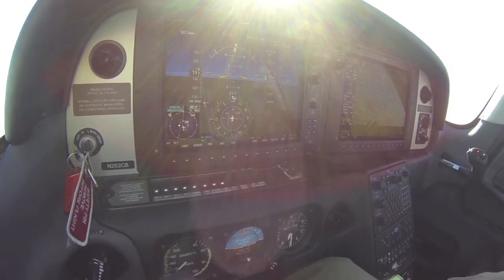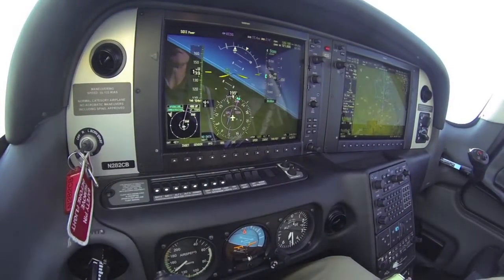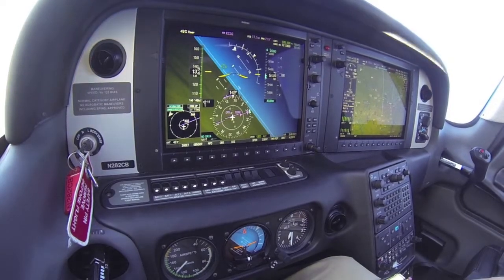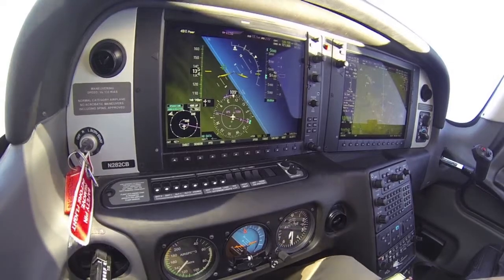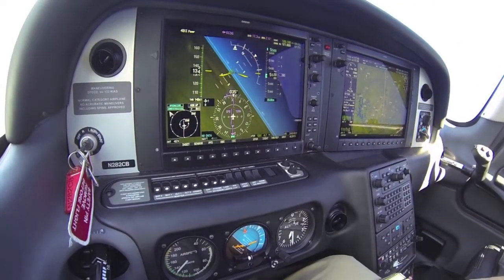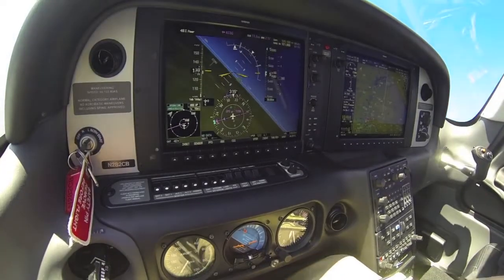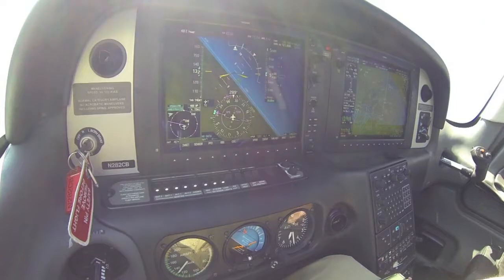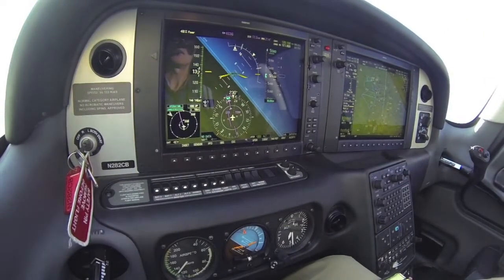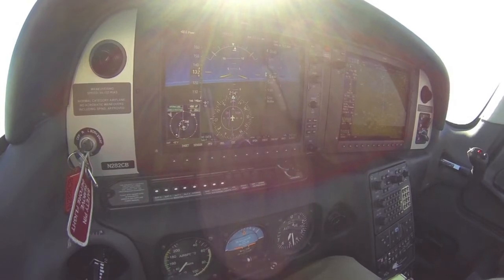You can, of course, override envelope protection so that you can practice steep turns. I don't want you to think that the Cirrus doesn't allow you to do that. Here I am rolling into a steep turn to the left, and I've overridden the envelope protection by pressing the autopilot disconnect button at the same time I'm turning. You can see I am now in about a 50-degree bank, maintaining my altitude of 5,500 feet throughout the steep turn. It's a very simple thing to do to override envelope protection, and you can also go into the MFD AUX area to override it more permanently, but the easy way is just to hold down the autopilot disconnect button. And there you have it — envelope protection.